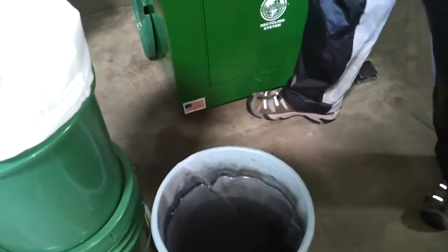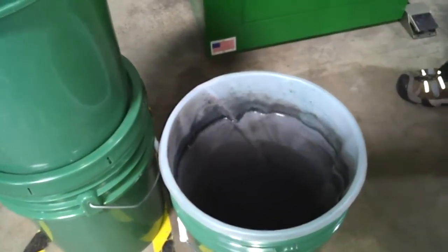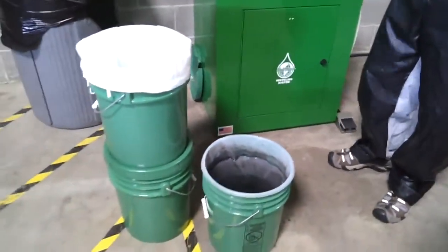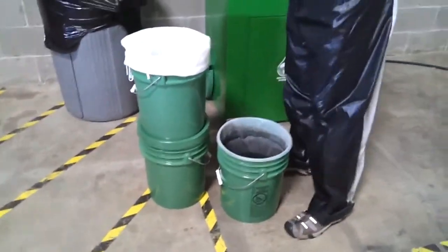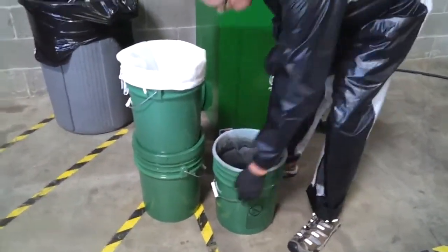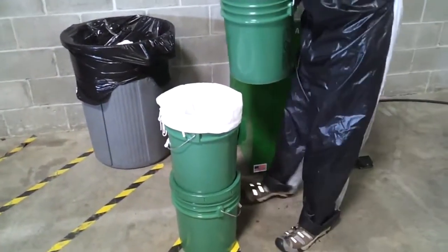Here is what the separated fluid looks like before pouring through the filters. Notice the clear fluid on the edges. Pour the fluid through the filters.